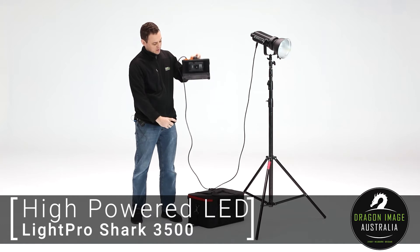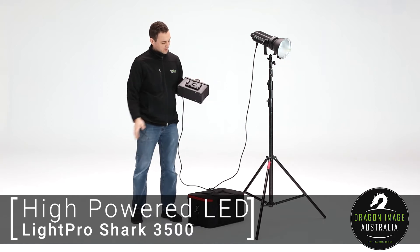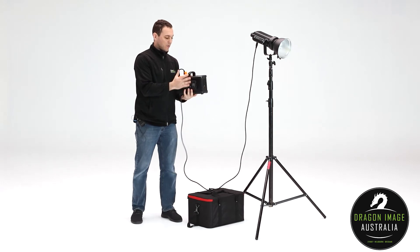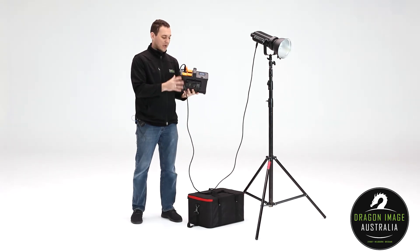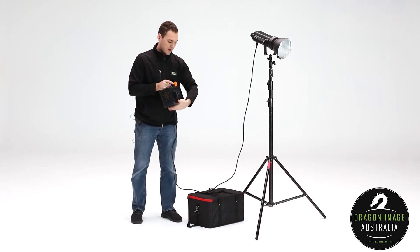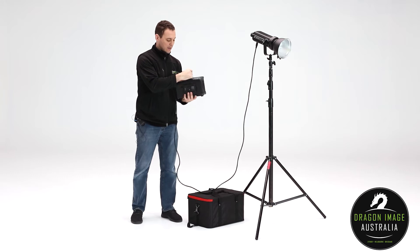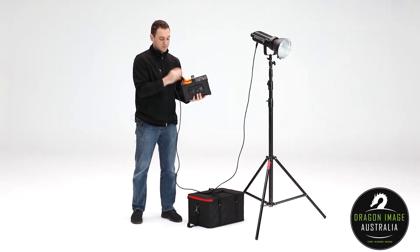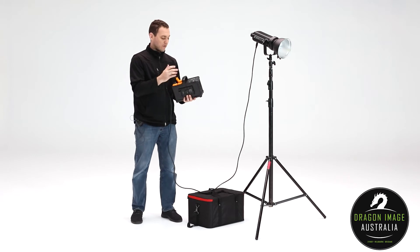The previous control box was a long skinny thing that would hang on your stand, whereas this one is more something that sits on the floor. The great thing about this is it's significantly lighter, it has the power AC/DC converter built into it, and you've got V-lock plates on either side. You've also got physical switches for things instead of just push buttons, and a more robust build.